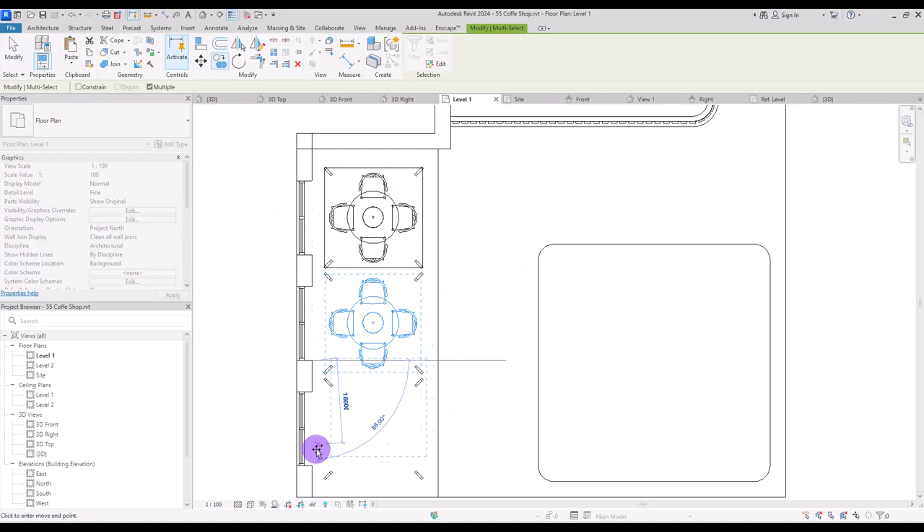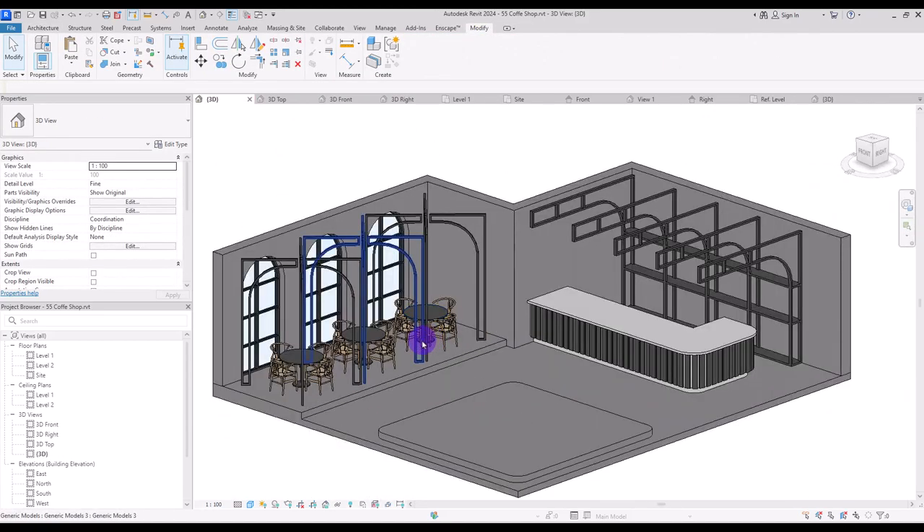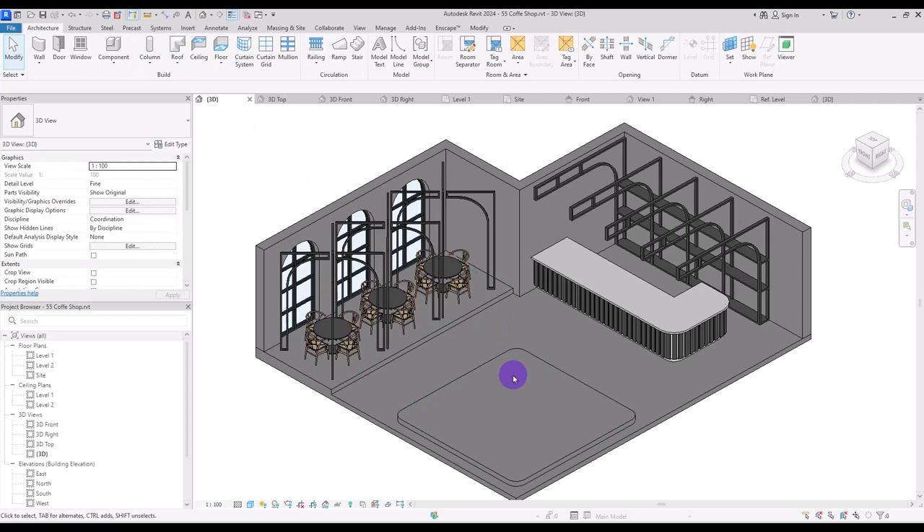For this central part I don't want to use that much detail in the frame, and I want this area to have a little bit more privacy. So I'm going to first create a partition around it using model in place with generic model.